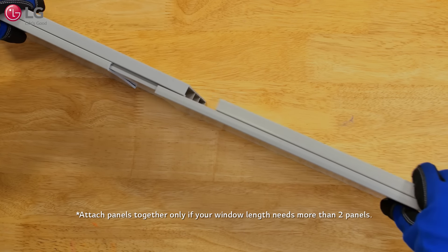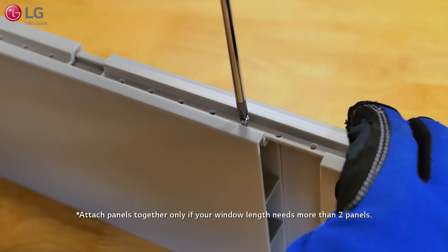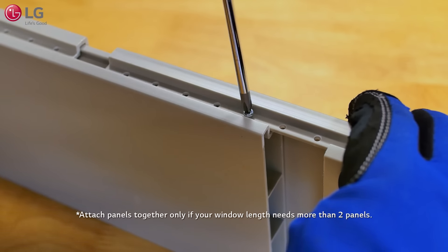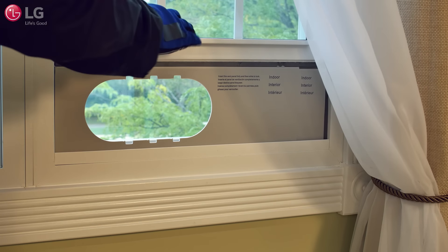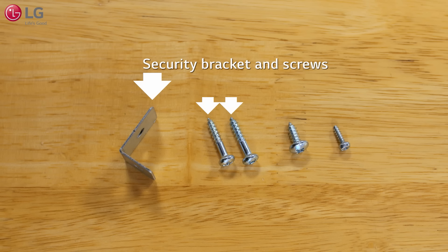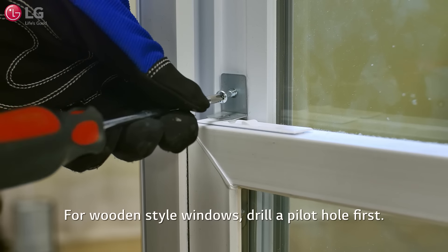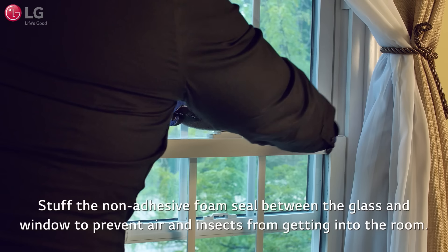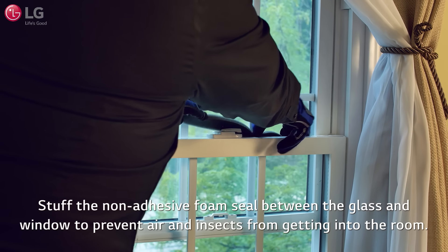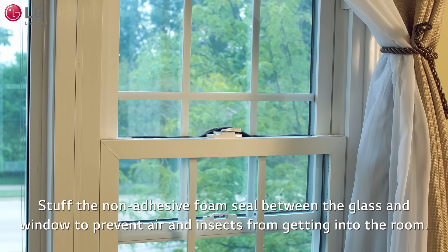Use the larger extension panel if your window length needs more than two panels. Reinsert the window vent panel assembly inside the window frame and lower the window. Add the security bracket if necessary to keep the window vent panel assembly from moving. Cut the non-adhesive foam seal to the window width, then stuff it between the glass and the window to prevent air and insects from getting into the room.